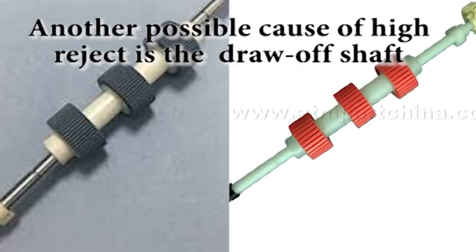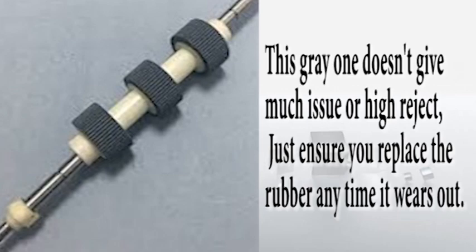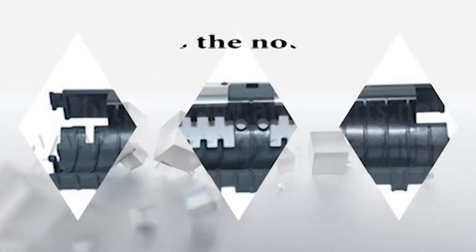Another possible cause of high rejects is the draw off shaft. It has two types: the grey one and the red one. The grey one does not cause high rejects that much — just change the grey rubbers when they are worn out and you are good to go. But the red one causes high rejects the most. To know whether the red one is causing high rejects: hold the inner plastic and try to turn the outer plastic. If it turns completely, it will not pick notes. But if it turns a bit and still holds, it will give you lots of high rejects. Do not use glue to fix it — just replace the draw off shaft.